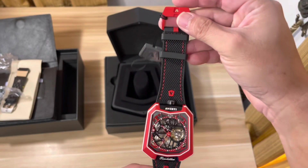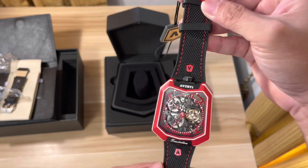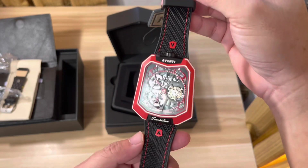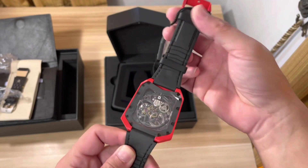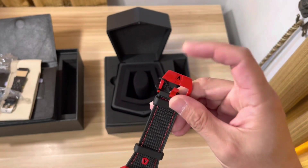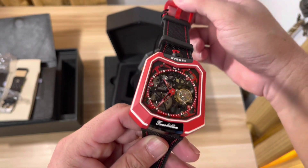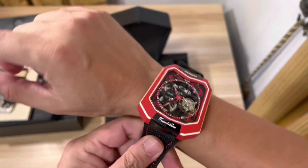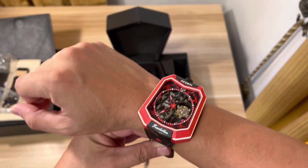I don't have the clasp design, but this wrist strap is cool — I like it. Maybe I'll order the clasp-type design on the side. What I like about this is the buckle is red, which is very nice. It's quite big on me, but who cares — I like it.